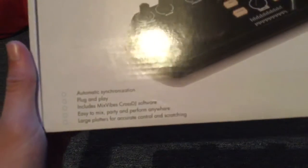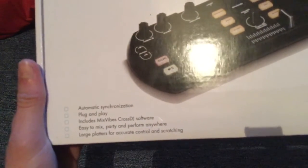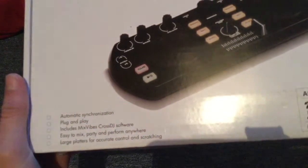At this price I went to pick one up. It features automatic sync technology, plug and play, includes MixArrow crossing software, easy to mix, party and perform anywhere, large platter for accurate controlling and scratching. On the back you've got a description of the product and features. Luckily it works with both Mac and PCs.